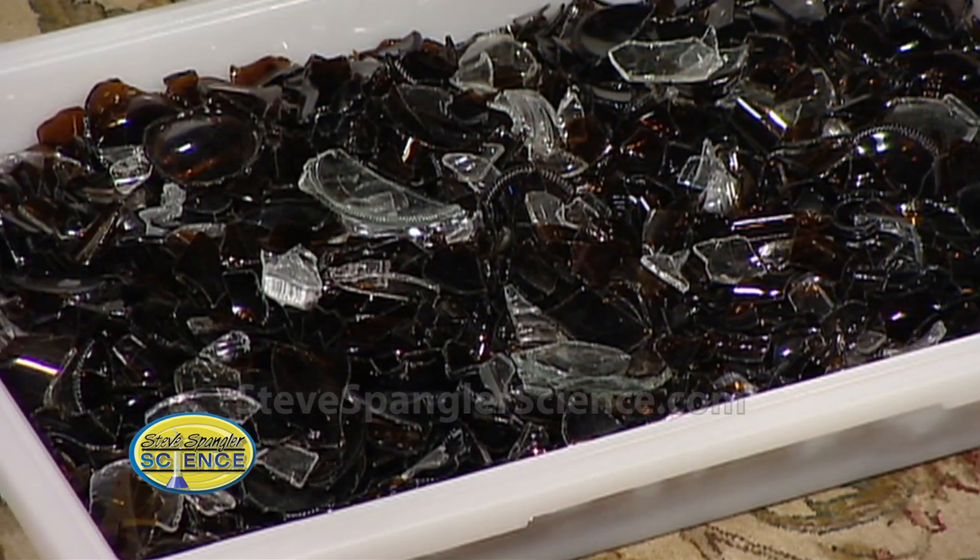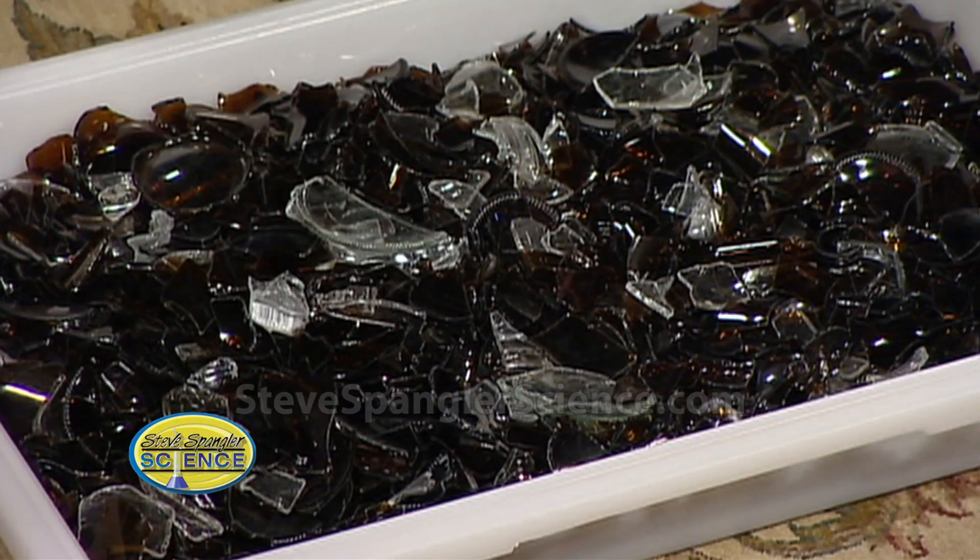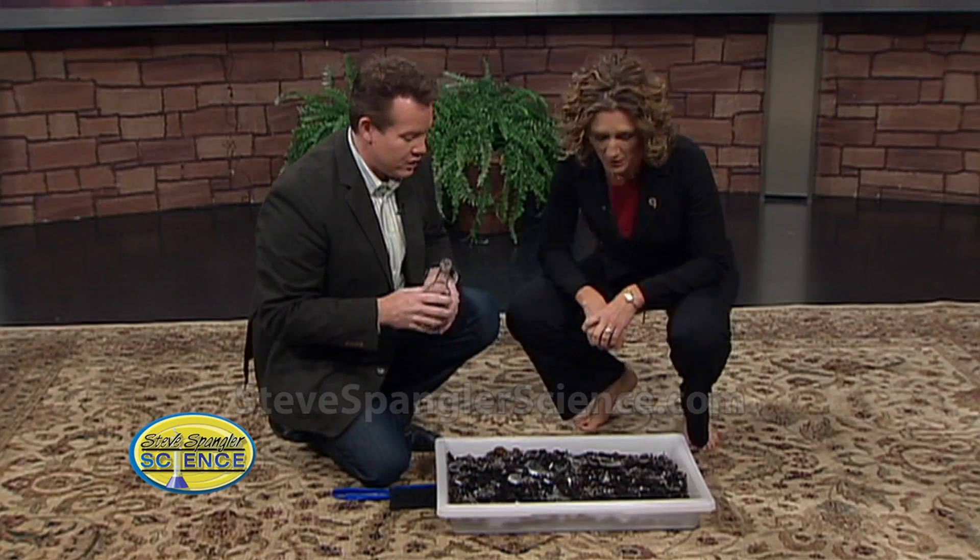That's real glass. And you have to look at the viewers right now and say: do not do this at home. You don't do this. This is just here. My mom's freaking out right now, by the way. She's fine.